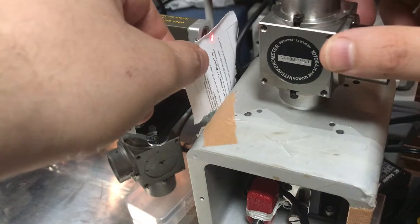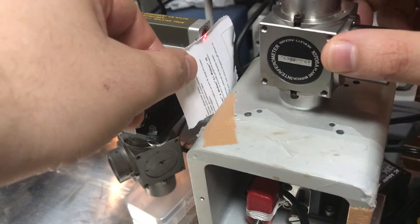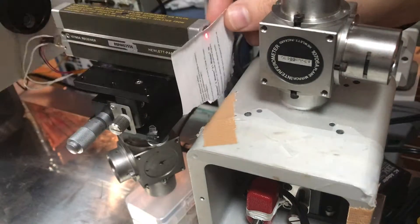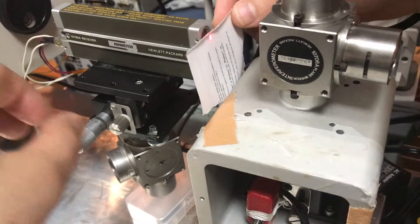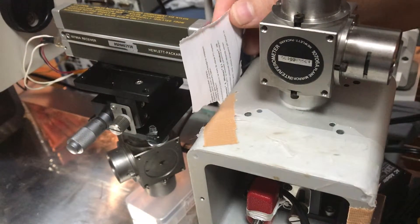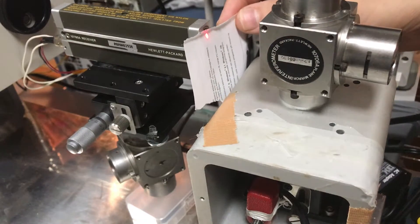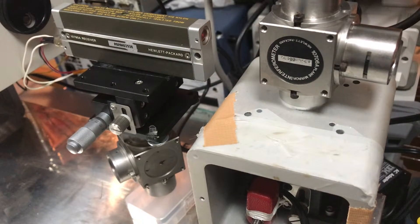If I move the interferometer around, both the reference dot and the measurement dot will move, and I can get them kind of on top of each other. I've also got some freedom with the laser, so I can move it so they're on top of each other. In this system, that's about all I need to do — get those dots basically on top of each other. They're not perfectly overlapping, you can still see they're not completely aligned, but if I look at the computer I am getting a measurement signal.